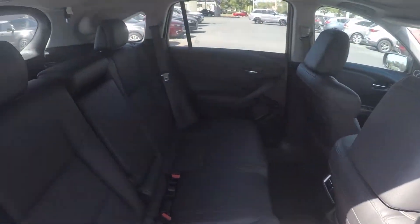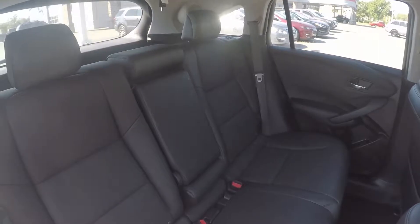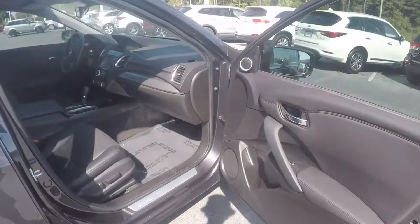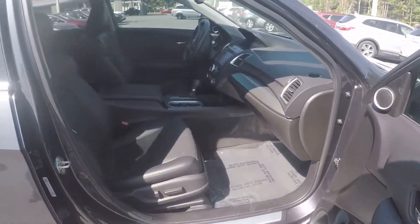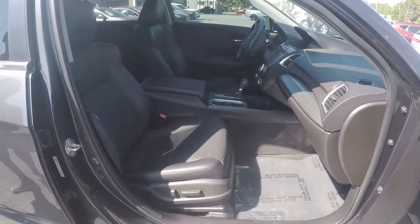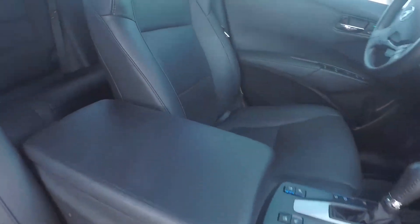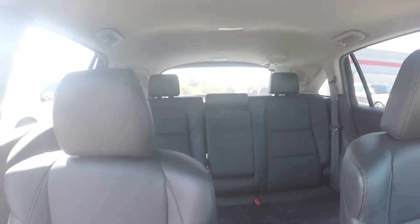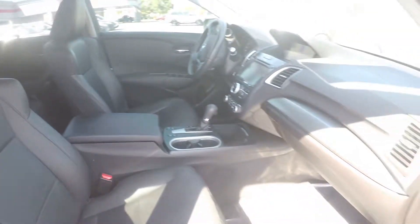A second look in the back seat now, this time on the passenger side. A final look in the Acura — we have powered seating for the passenger. Stepping further in, if you look around the back with the driver eye view. And that will wrap up our walk-around.